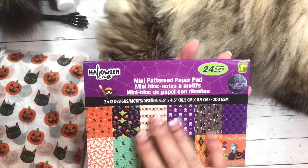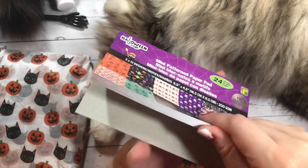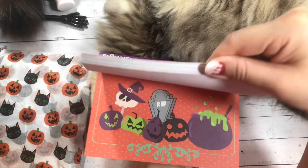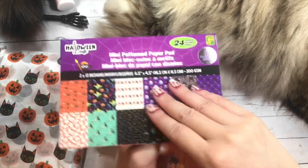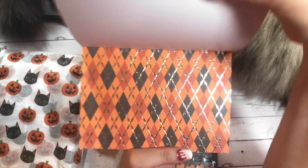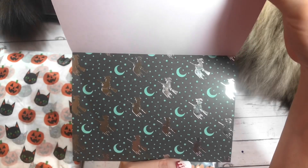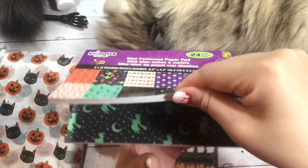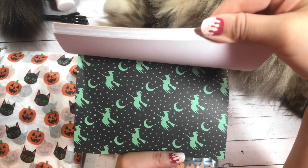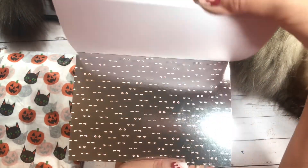She has gifted me the mini patterned paper pad that you can get at Dollarama. Let's do a quick flip-through. Oh my goodness, so cute. And this is a six and a half by four and a half — perfect for cards. I like that one, very traditional. And then there's this one without the foiling. Witches. So it looks like there is one sheet of foiling and one sheet of no foiling.